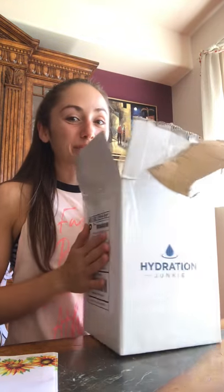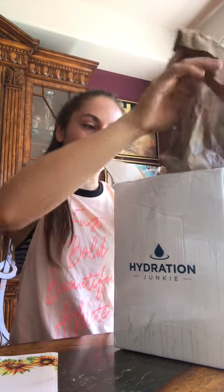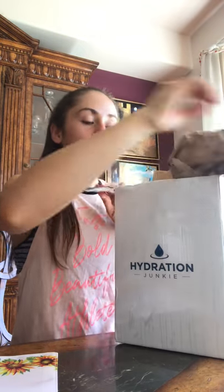What's up, you guys! I have a very special delivery that has come today — it is from Hydration Junkie. This is the company that I'm going to be working the Olympia booth with, so I thought I would show you guys what their product actually looks like.